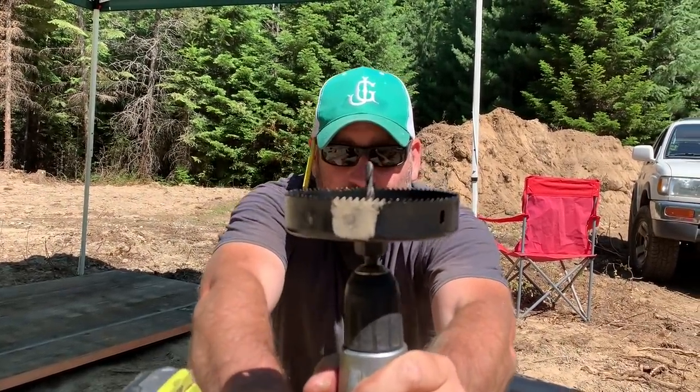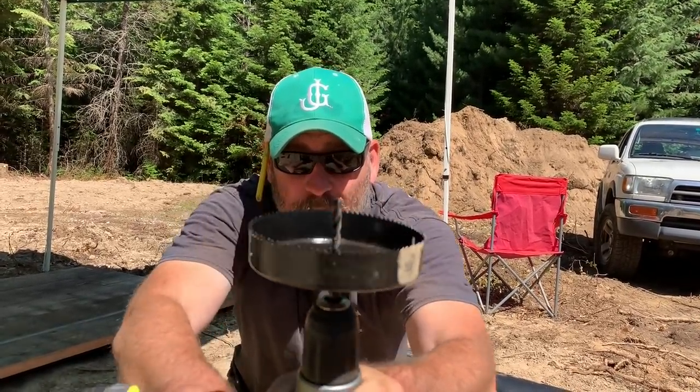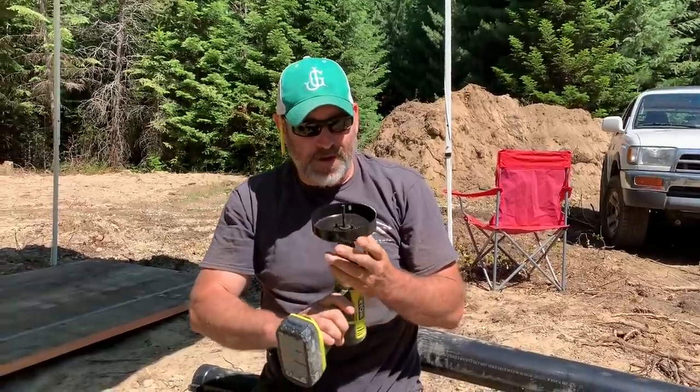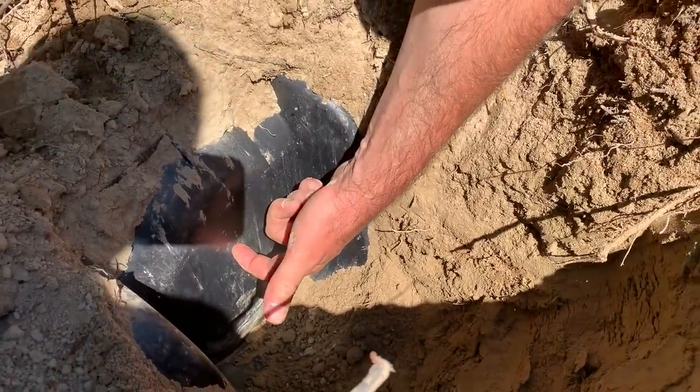We've got the Harbor Freight drill. Look at this thing - it's got mean teeth. It's a little wobbly but I think it's going to get the job done. The guy said you drill right in this dimple right here - that's what that's for.